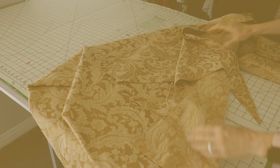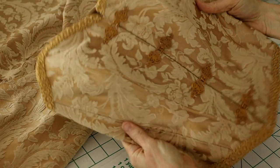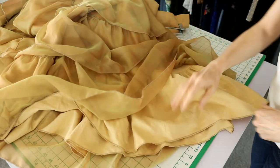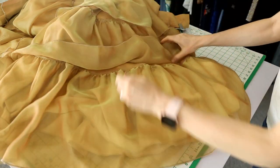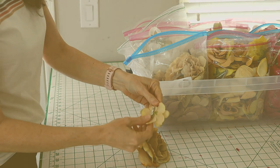I styled my ballerina Alexandria in a gold colored corset I made from a round tablecloth purchased from my local thrift store Goodwill. I combined it with a throw skirt made from sheer curtains and gold colored bed sheets also from Goodwill. I simply hot glued some artificial flowers to metal alligator clips to use in her hair.